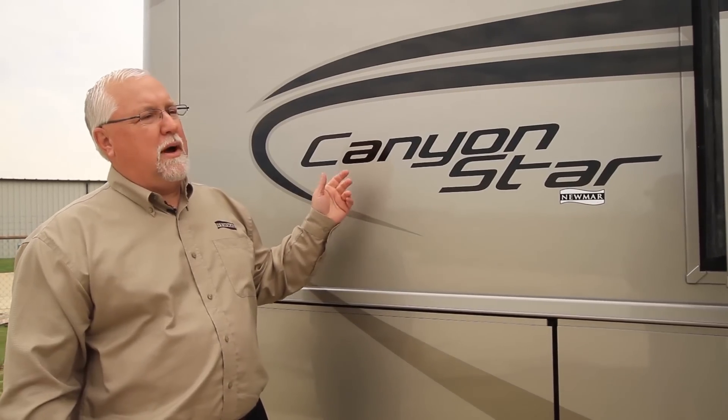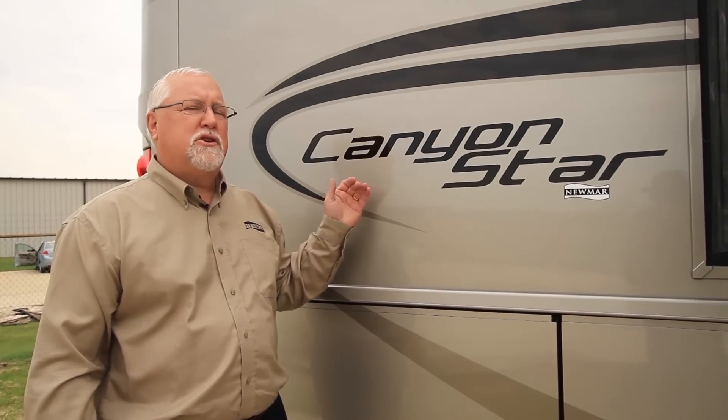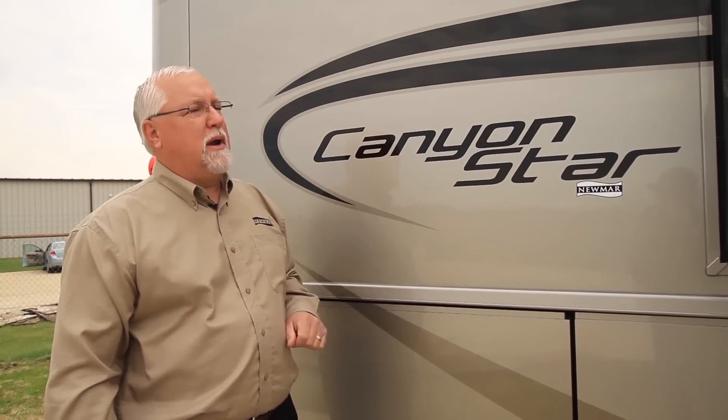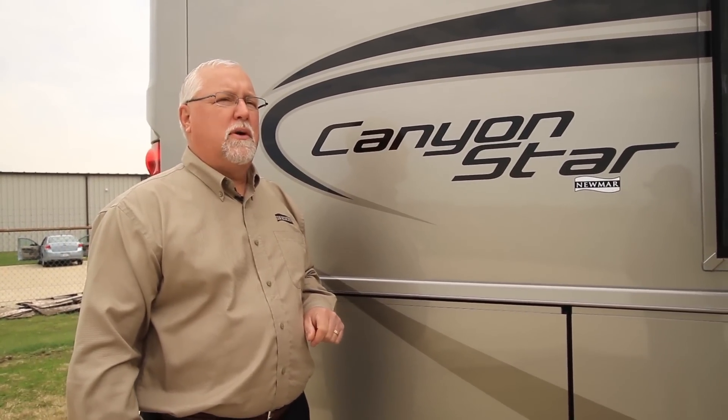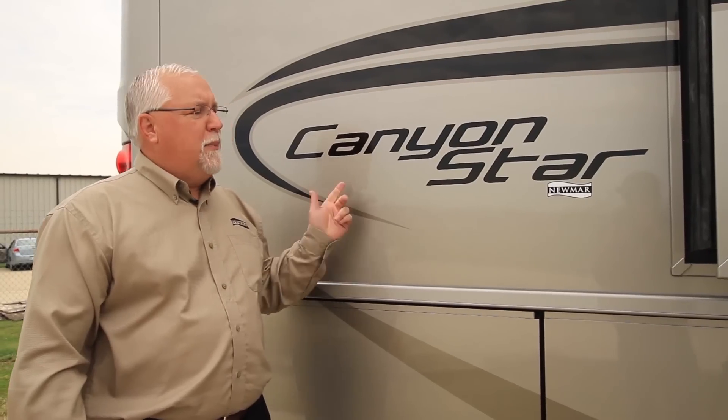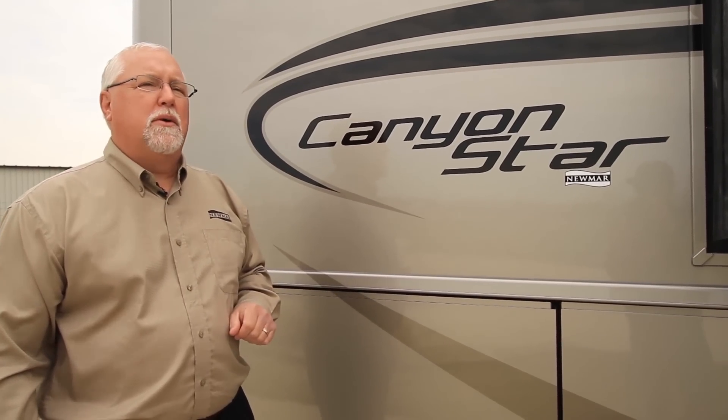This is all new for this year — we call it a lifestyle change. We've got new front and rear caps, new graphics, and we're going to have 11 different floor plans on the Canyonstar this year. This model is a 3953, built on a Ford chassis. Let me take you around and show you a few things we're going to be doing on this unit.